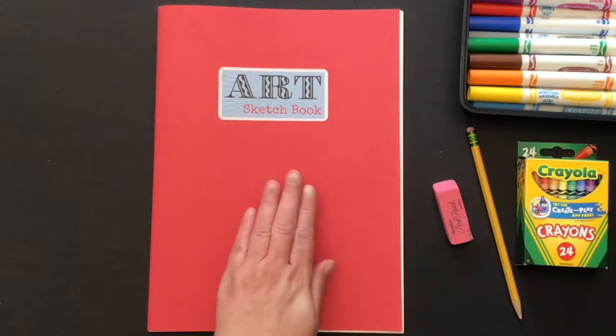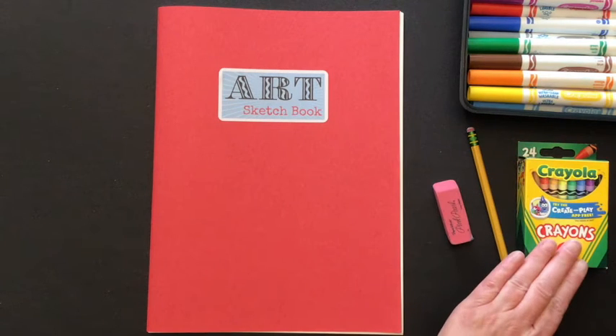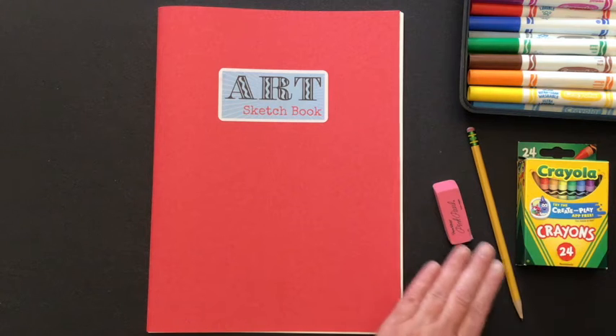Hello first graders. Today in art you're going to need your sketchbook, markers — and if you don't have markers you can use crayons. You'll also need a pencil and eraser.